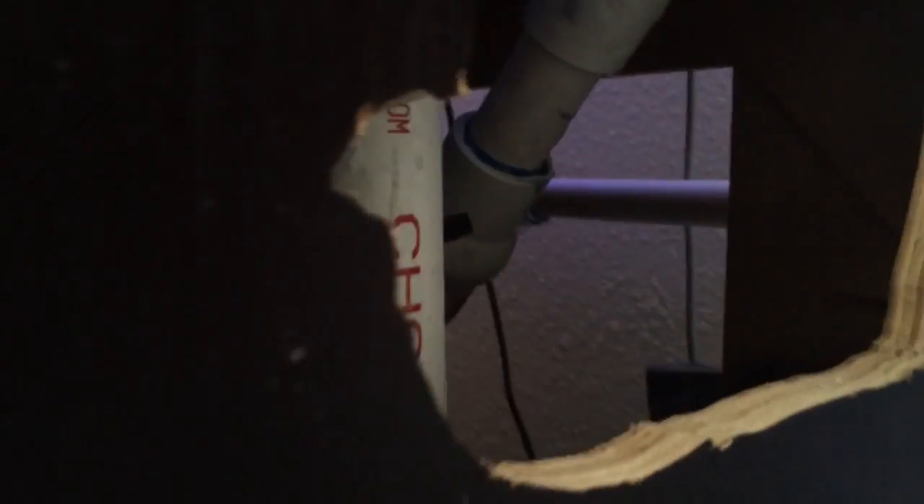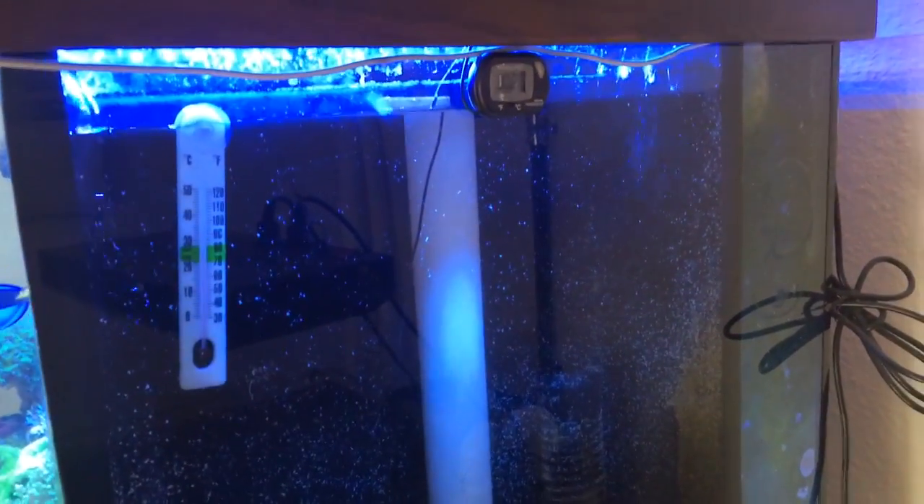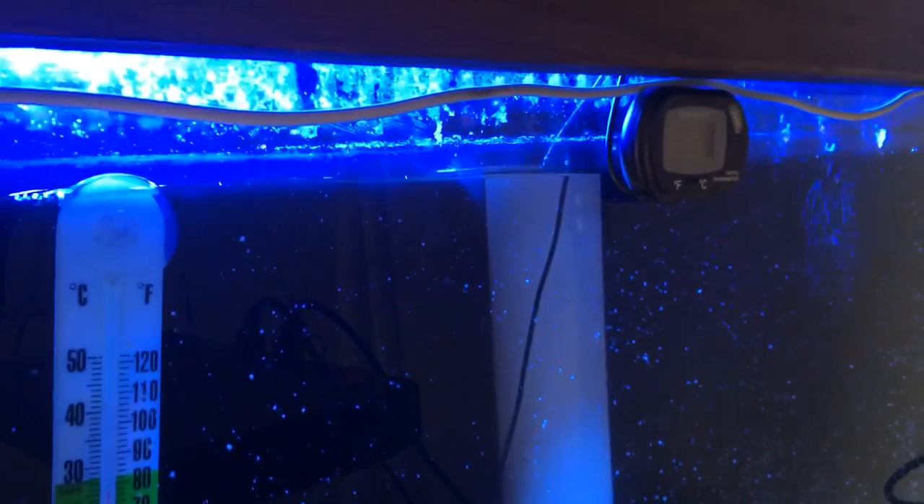I'm going to completely close this drain and show you what I'm talking about. One thing I did forget to mention is that this standpipe here — the long white one — needs to be cut to a certain length to prevent the water coming out of the overflow from dropping too far, which will create a bunch of noise. It needs to be cut no more than an inch below the teeth of the overflow. Mine looks like it's about a half an inch, and that makes it very quiet.